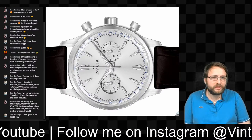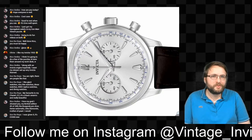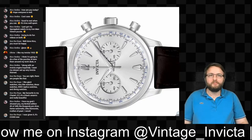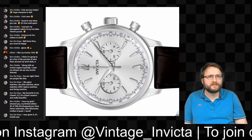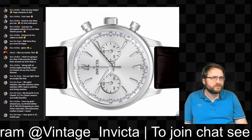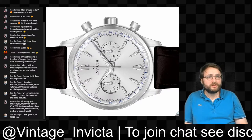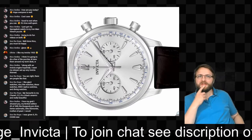Rico shared a limited edition Pro Diver — number 3 out of 300, a Burgundy Pro Diver Swiss automatic with little diamonds and mother of pearl. Really beautiful. This new Invicta chronograph will also be a limited edition — so far as I know, they'll make 300 pieces only.